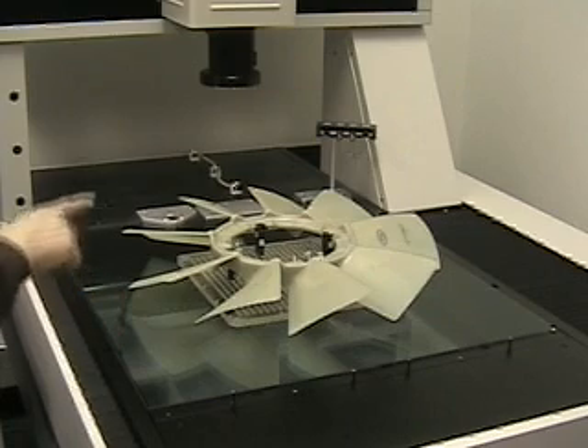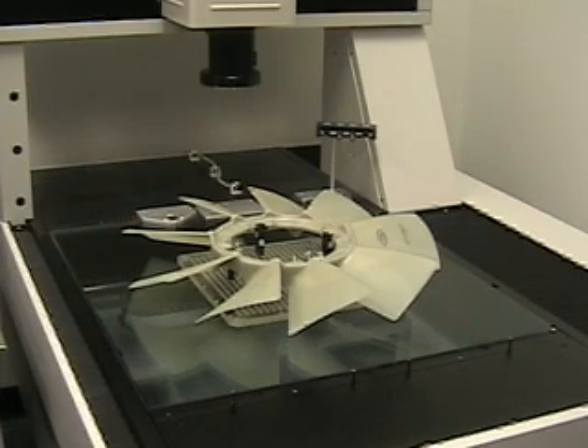It asks me to place the part on the table with the logo side up to the right. I press enter.